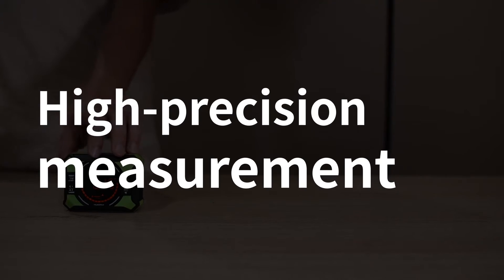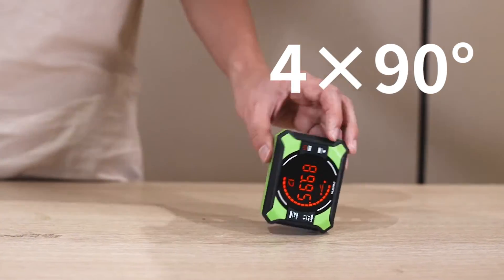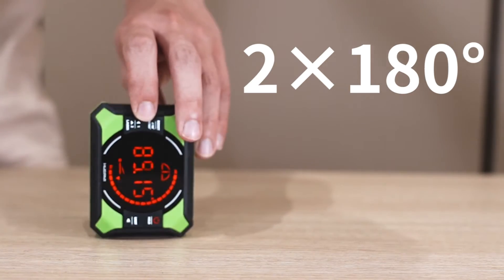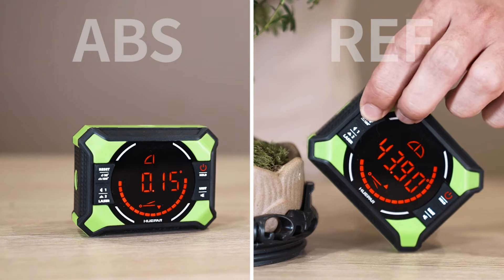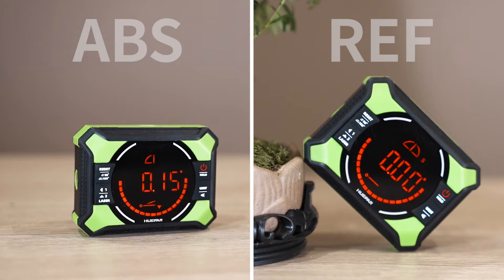High precision measurement offers 4×90° and 2×180° measurement ranges, with industry-leading resolution and accuracy. Two measurement modes: ABS absolute measurement and REF relative measurement, catering to different needs.